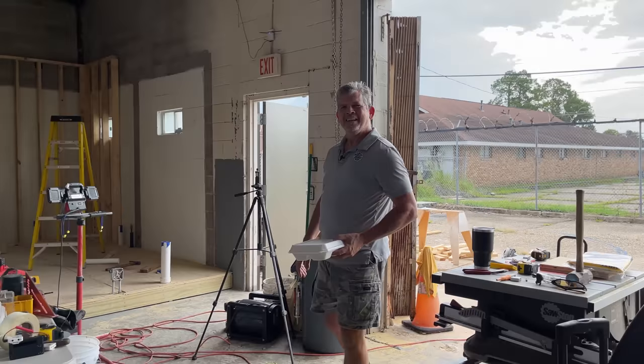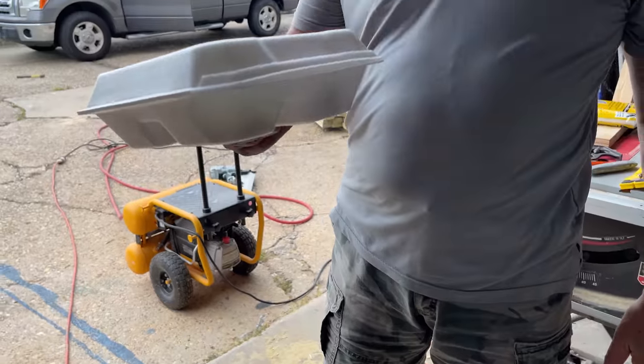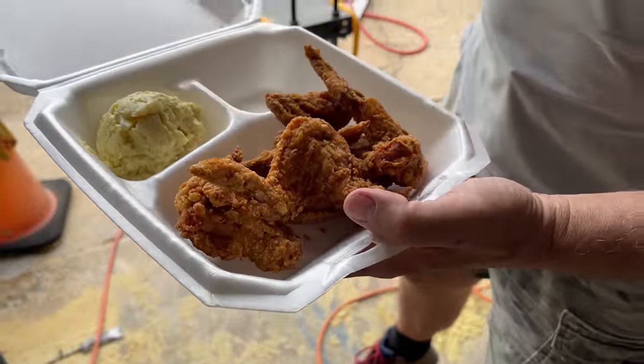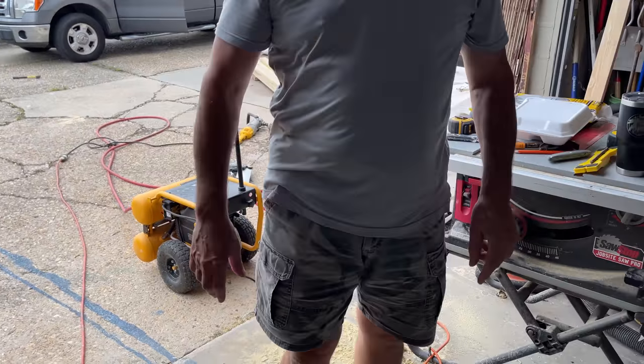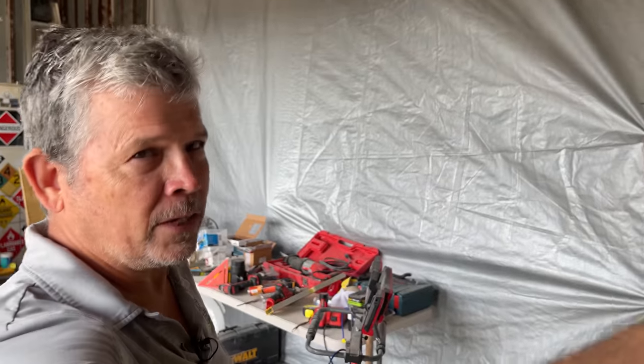Look at you — you've been working, I can tell. Look what I got: the gals over there at the lumber yard gave me plate lunches — wings, potato salad, and a little cookie. That fortune cookie says you will be dripping sweat very shortly. That wall looks great. It was a battle getting it in there by yourself — it fell a couple of times.